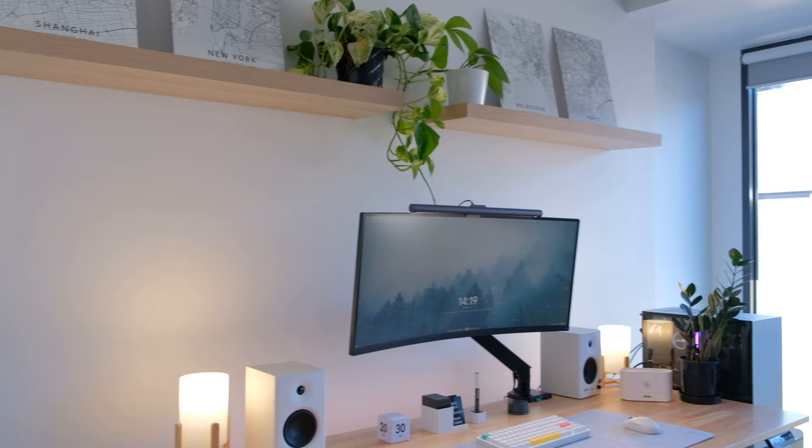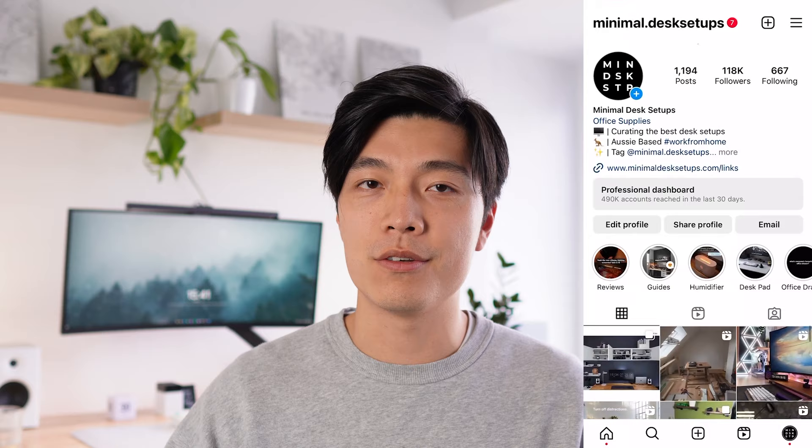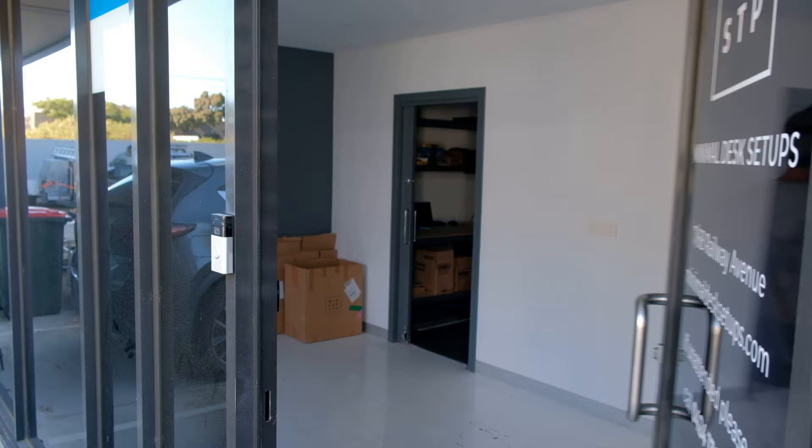Hey everyone, it's Sam here for Minimal Desk Setups. If you haven't heard of us, we started as a small desk setup inspiration page being run out of our bedrooms to almost 120k Instagram followers and now our office in Melbourne, Australia. After reviewing thousands of the best desk setups on the internet, I'm super excited to show you my very own minimal setup. I'll be taking you through everything from color selection and cable management to my favorite minimal accessories — and make sure to stick around to the end because I'll be revealing my number one productivity hack that helped us build MDS into a thriving business.